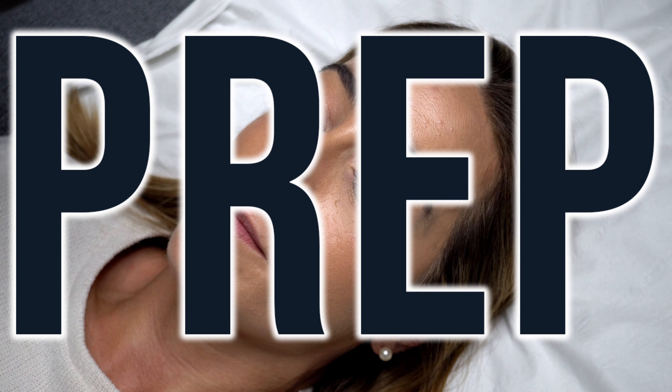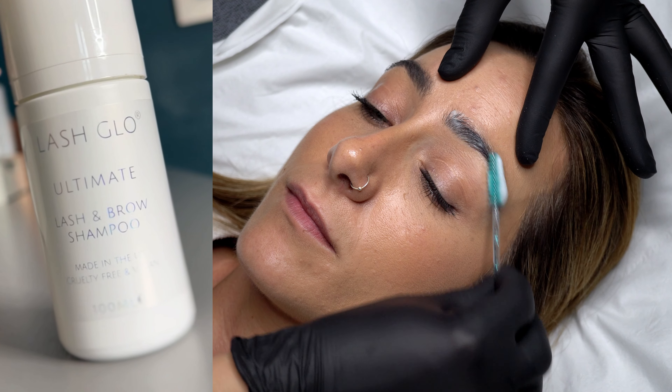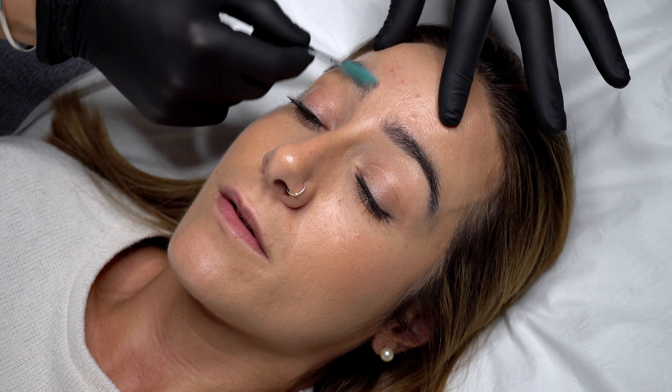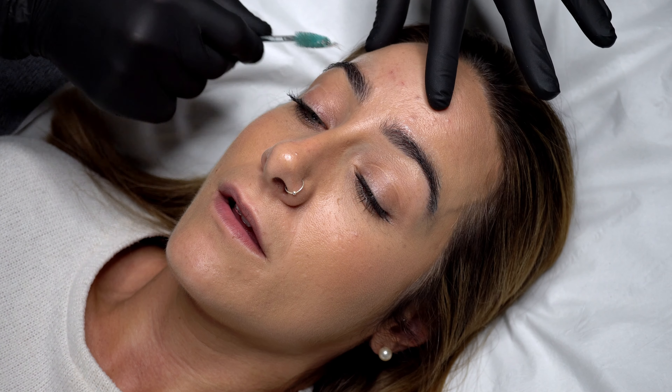Let's get started. Preparation. We start by cleansing the brows and surrounding area thoroughly. I love to use this brow shampoo from Lash Glow — it's a very gentle formula and doesn't contain sulfates or parabens. This means it won't dry out the brow hairs or skin, but it does an amazing job at melting away makeup.